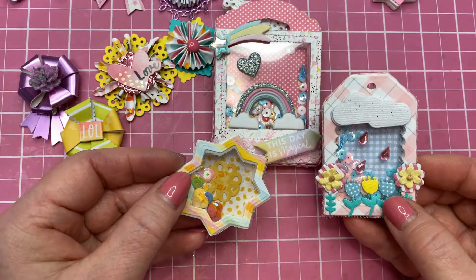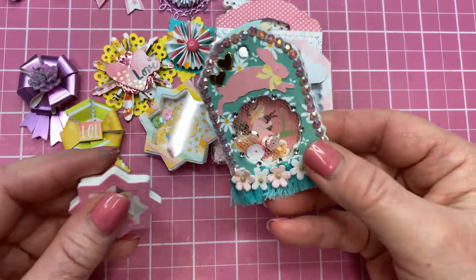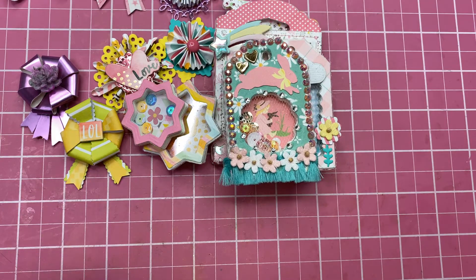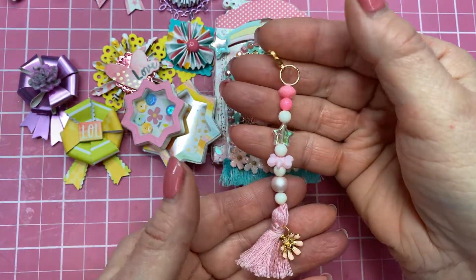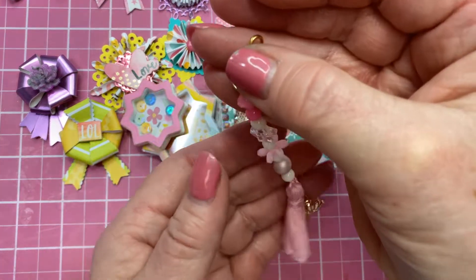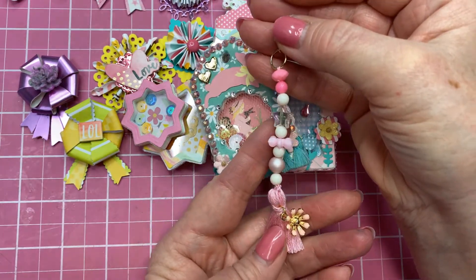Here were some other ones that I had also made. This little cutie — I thought this was really cute — I made that one, and then this little star one. We were also to include a mini tassel, so I did include a mini tassel. Here's another one that I made. I have done a tutorial on tassels before, so I'm not sure if I did another tutorial specifically on these.